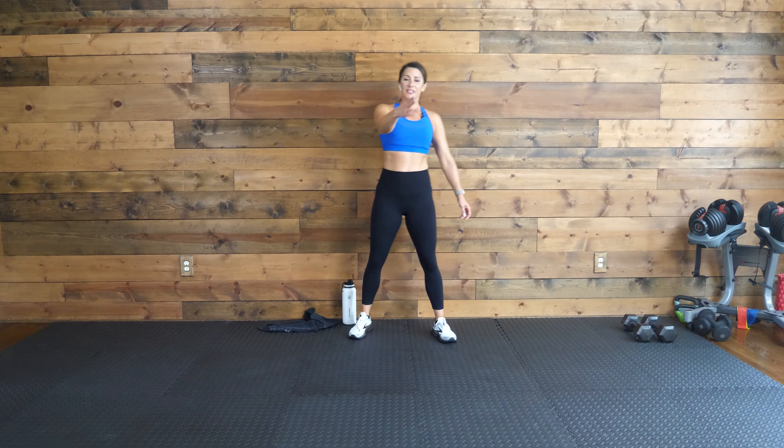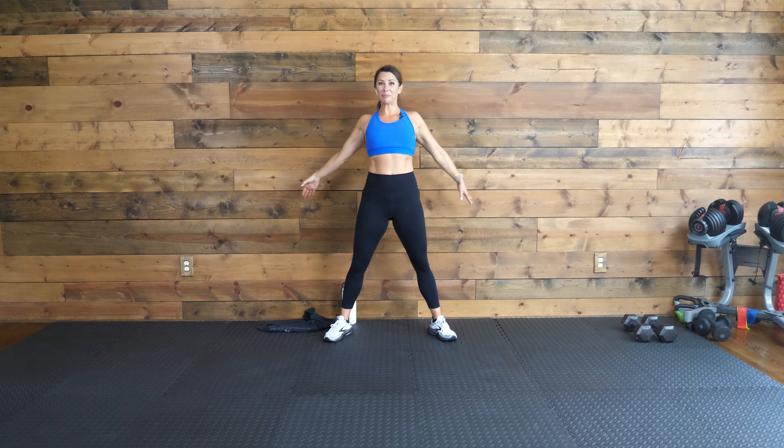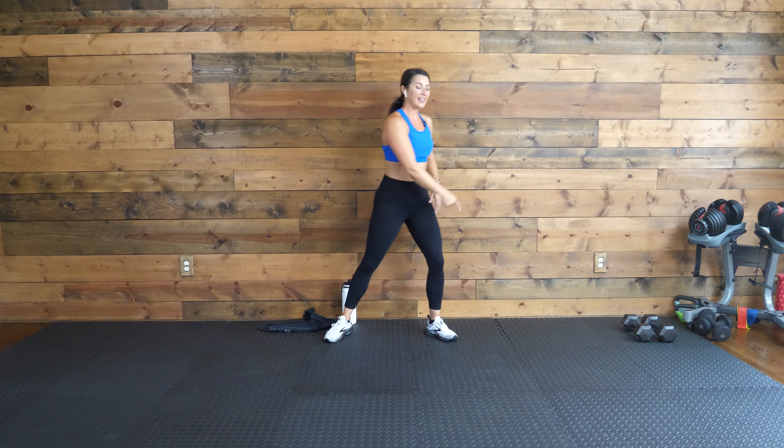Let's take one more deep breath together. Inhale. Exhale. As promised, 30 minutes here. Done. Way to crush it today, guys. Have a great rest of your day. Be sure to let me know in the comments when you get this done, and I will see you back for our next workout soon. Bye, guys.